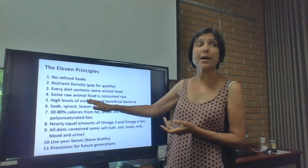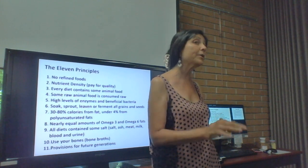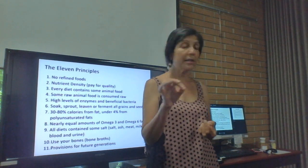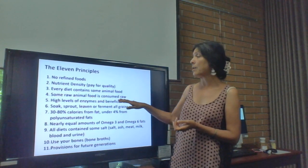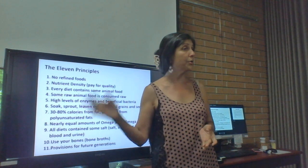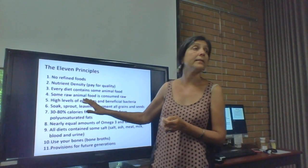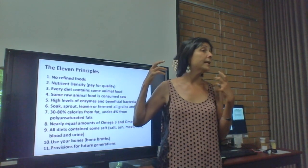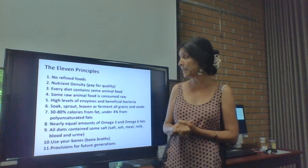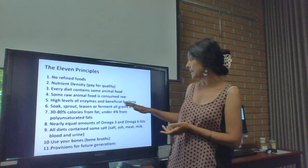Raw animal food is consumed raw because it contains vitamins only found in animal foods and proteins easily destroyed by heat. Every culture has some raw animal foods — whether it's raw cream or raw yogurt or milk. Poor families would save it for pregnant moms, lactating moms, the elderly, or the sick. It has very high levels of enzymes and beneficial bacteria.